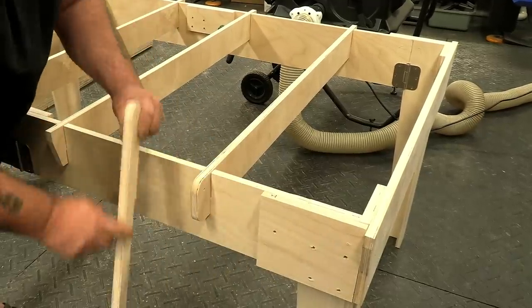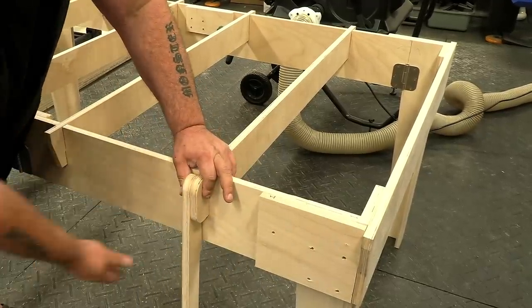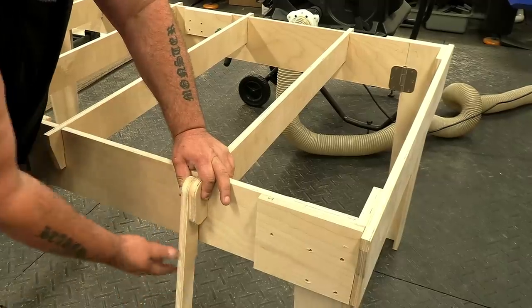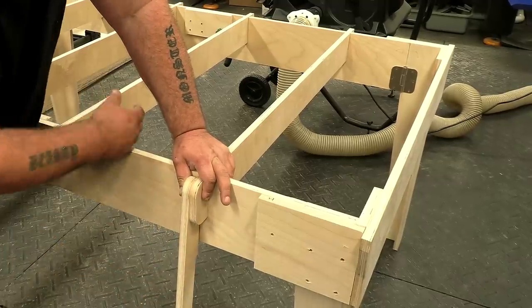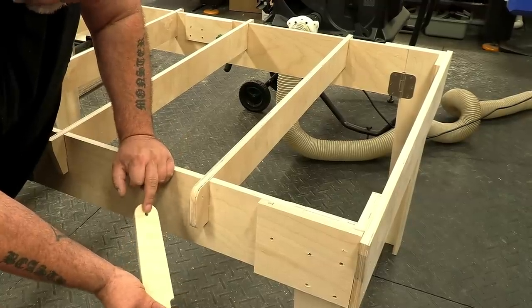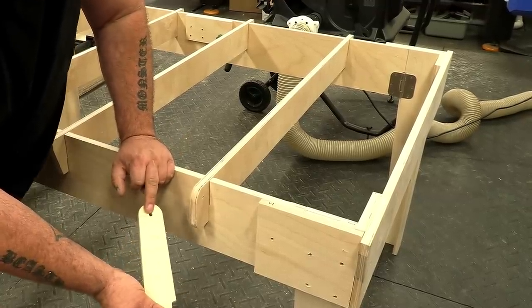So these are loading arms and they're going to attach right here. We can put a piece of material on it and then lean it up onto the table, so Maggie doesn't have to lift it up onto the table — neither do I. Because these are going to get a lot of use, I'm not just going to do threads in the wood — I'm going to actually put some inserts in on these.